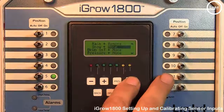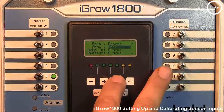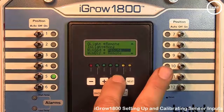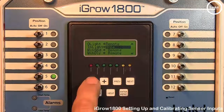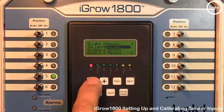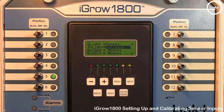If for some reason you were trying to test the sensor, you would simply leave the field set to Software. The Software choice is useful for testing and debugging if you want to force the reading of a particular value. The software value can be modified through the Calibrate Inputs screen, which we will cover next.